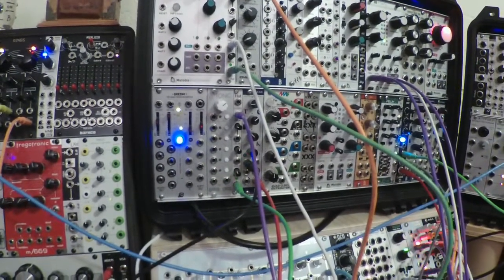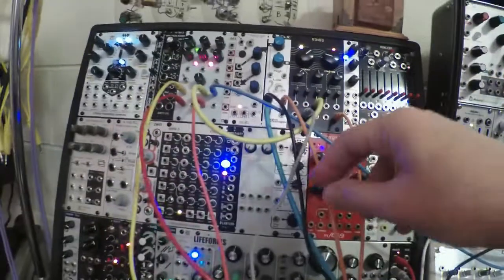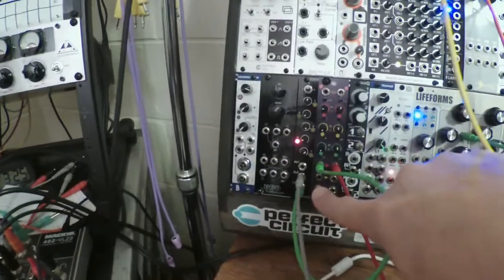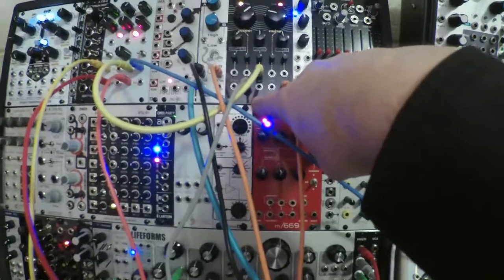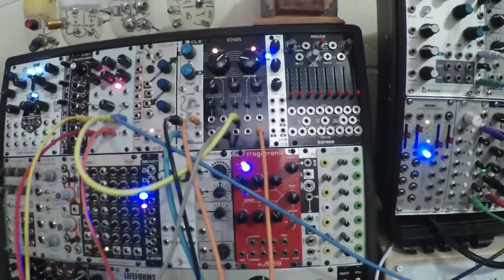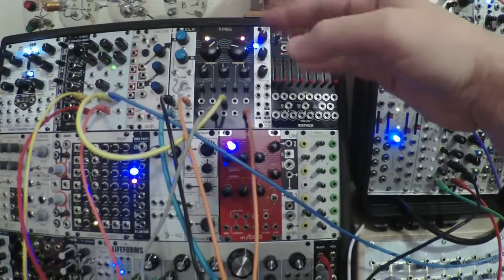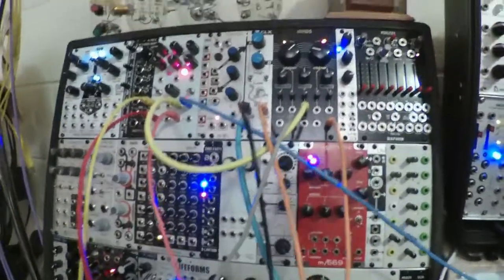You can hear it — it's kind of subtle but a regular slow thump. The output of B is going into the bottom half of Branches, where one output is clocking the CLX. Rings will automatically pluck when the volt-per-octave voltage changes — it detects a new note and plays it. We're in the same mode as before: two-note polyphony, so two notes will ring at a time. That's the third mode, the Karplus-Strong string mode.